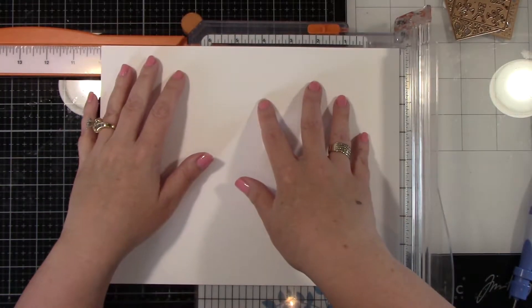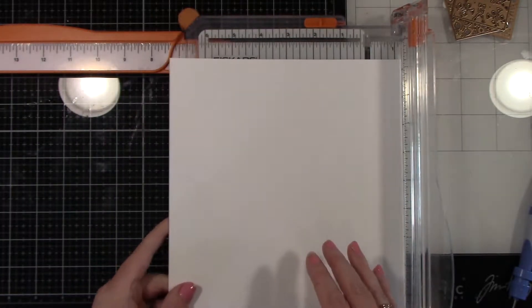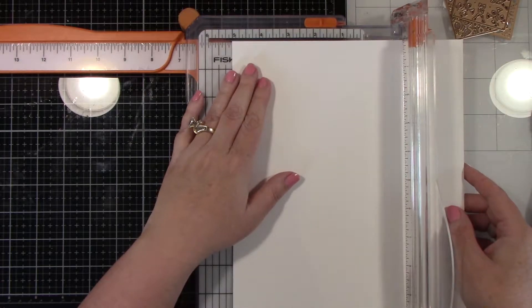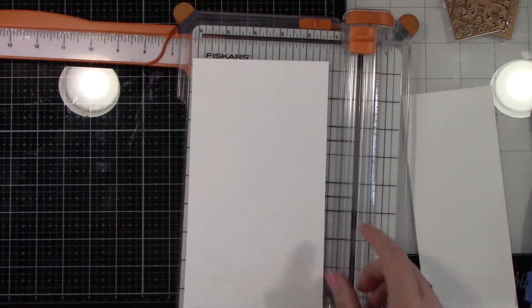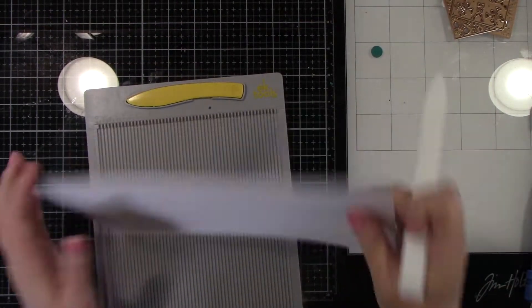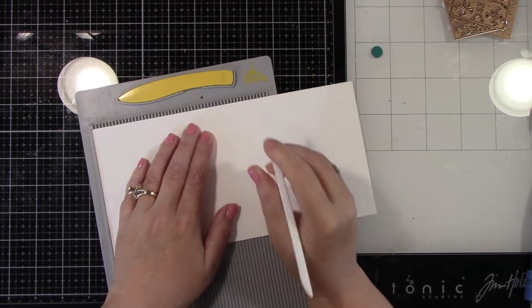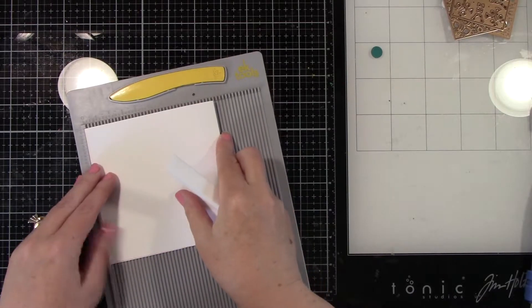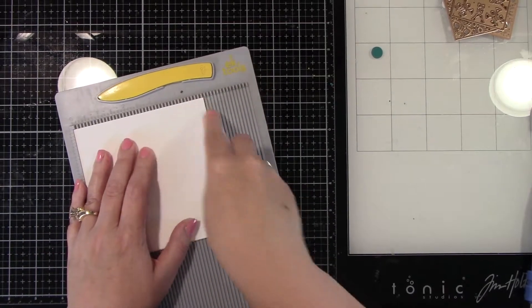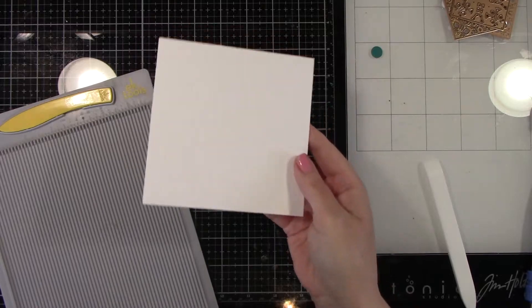Now for this card, being that those were square pieces, I'm going to make a five by five card base. So I'm trimming it long ways to 10 inches and then I'm going to trim it at the five inch mark and score it at the five inch mark, so we will have a five by five square card base. I'm using my score tool here — this bone folder is from Lawn Fawn — and I'm just going to score that really good, fold that over, and push it up against the edges so I get a pretty straight fold. And now we have got ourselves a five by five card base. Super simple.